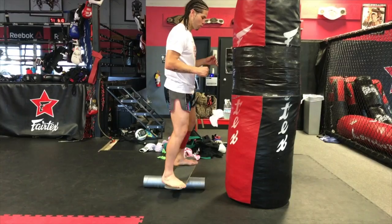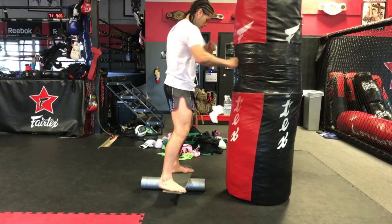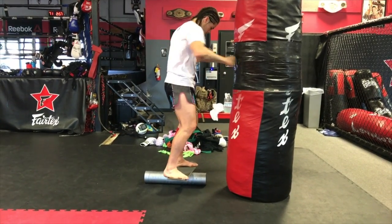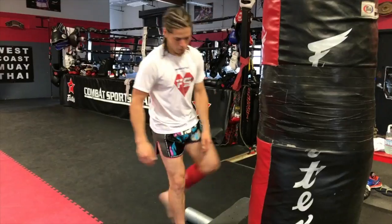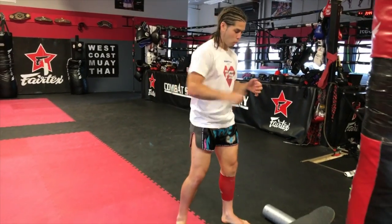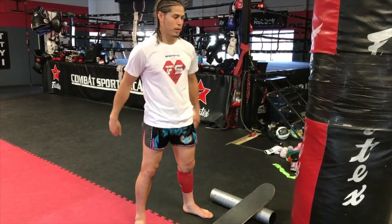Eventually I'll get to a point where I can start just popping my shoulder, still being able to balance. So when I'm on the ground, I feel way more grounded, way more secure. My base feels stronger, which gives me extra power.